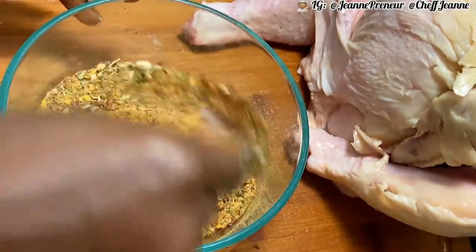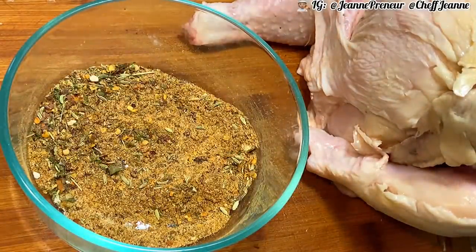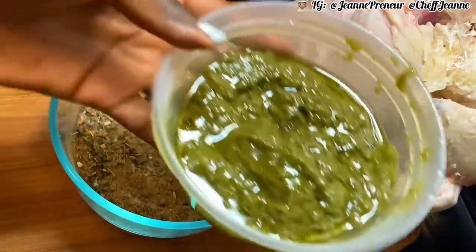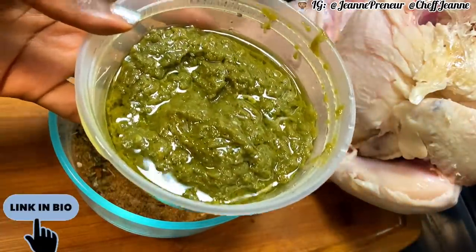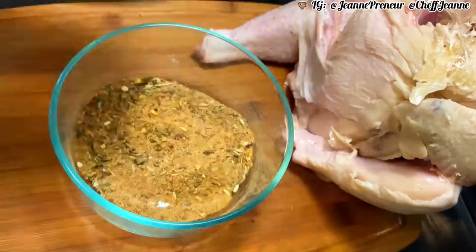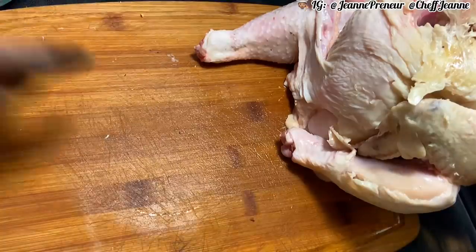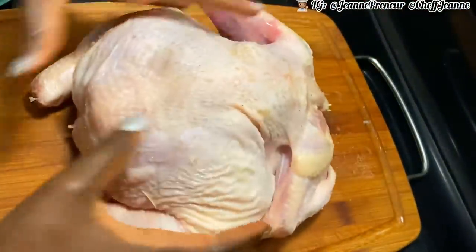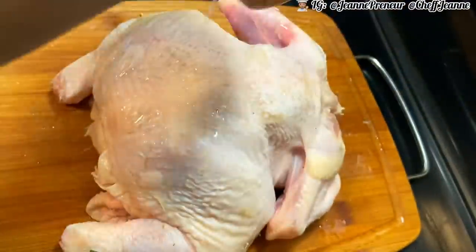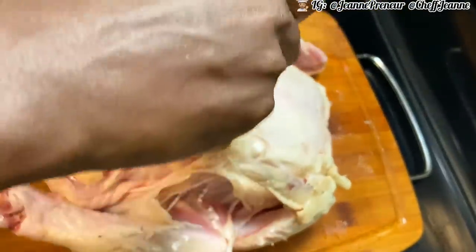You can choose any seasoning of your choice and omit some if you'd like, but I love my spices and I love my chicken to have taste. I also have my green blender spices — click the link below to see how I made my green marinade spices; that'll be on our next recipe. Now, we're going to begin the marinating process. I'll squeeze some lime juice over the chicken and rub it with my hands to get all the corners.